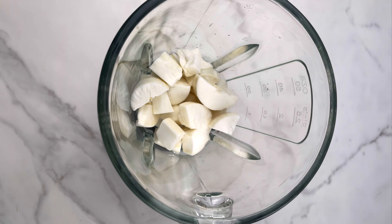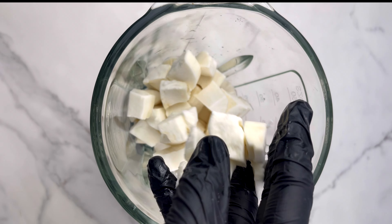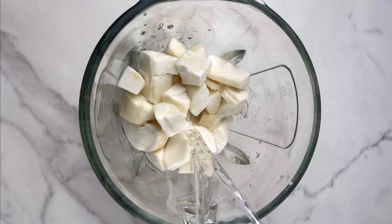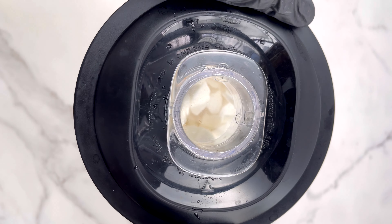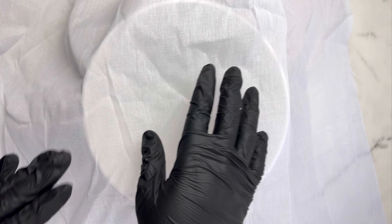Now you're going to transfer this into your blender, because I'm going to blend the acheke or the banche with some water. What I learned from this recipe is that Ivorians normally cook some of the banche and ferment it for about two to three days, and then after those days they blend it out with this method. So it's going to be two different batches of cassava that they have processed. I'm going to blend this into a very fine puree.